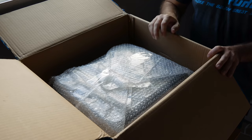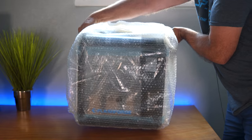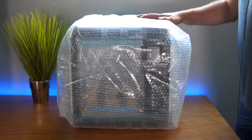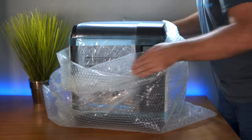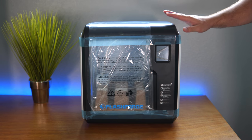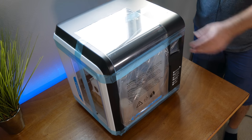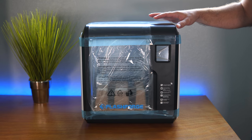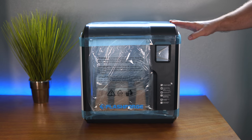Let's pull this carton off. Here we can see the printer bubble-wrapped, so let's go ahead and pull that out — and that's everything from the box. Here is the printer, which is a really nice size, bubble-wrapped all the way around. Wow, this thing is actually a little bit smaller than I thought it would be, which is a good thing because the bed size is still very good. It looks completely enclosed, which means we could print materials like ABS and PETG with this machine.